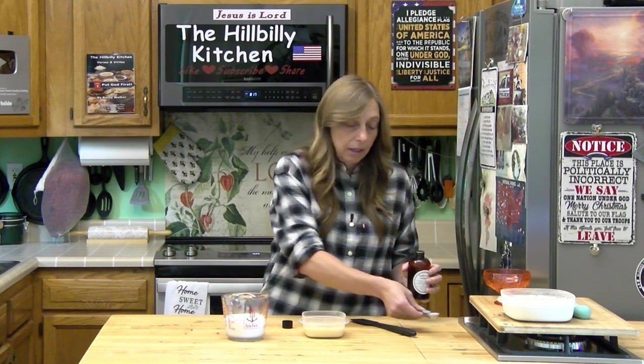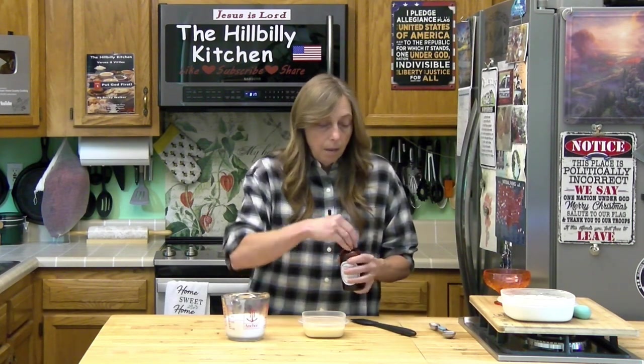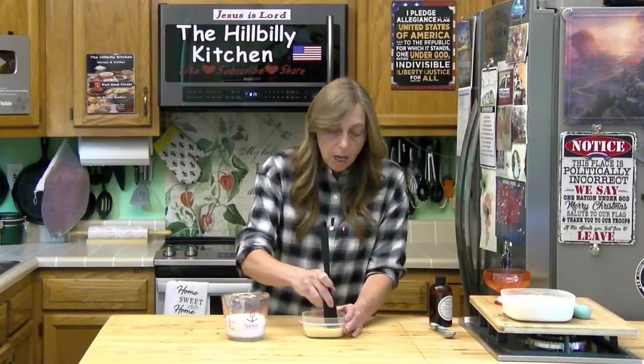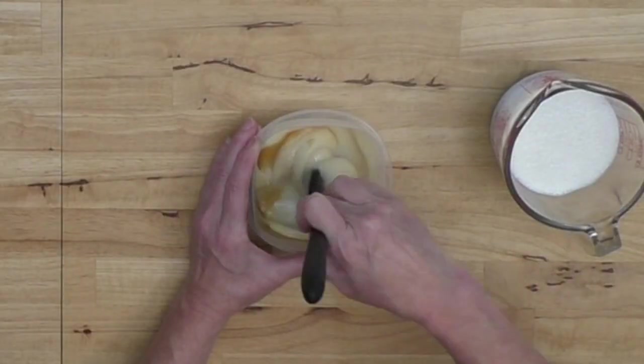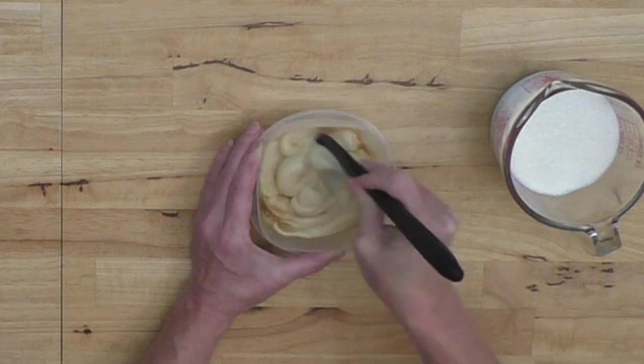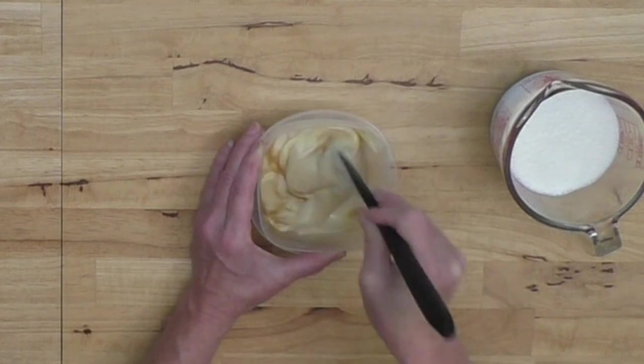If I was going to use the whole can and two cups of whipping cream, I would do at least a tablespoon of vanilla. If you want to add some other flavor or some fruit — like strawberries or peaches — you'd add that into your condensed milk and mix that up, because we're going to whip our cream separately and then fold this in.